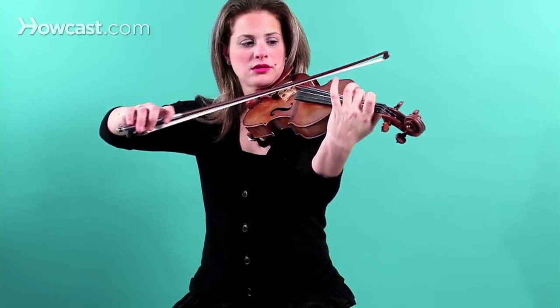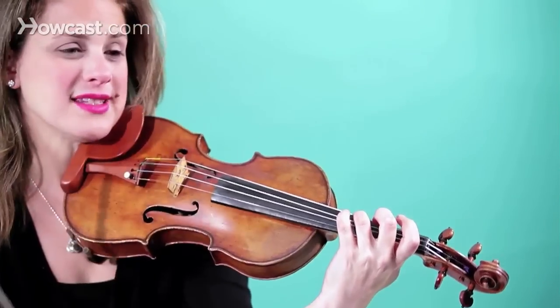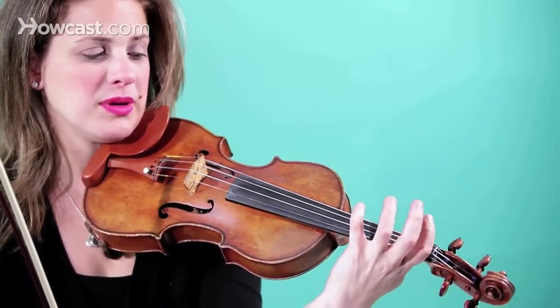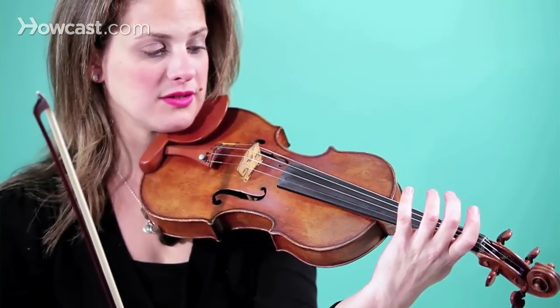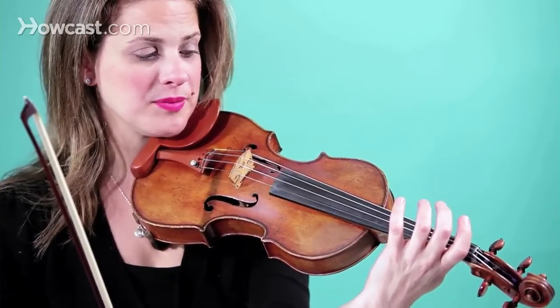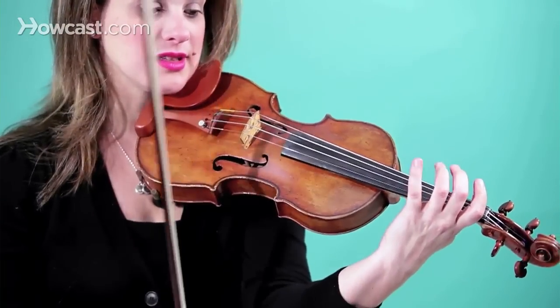That sounds better and that sounds clear, because I'm pressing the fingers down nice and quickly. So the slur, even though I'm playing slurs, it's still nice and clean.